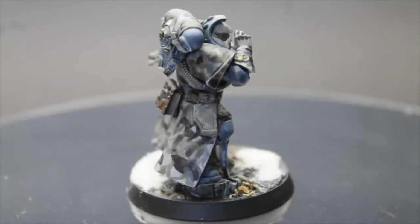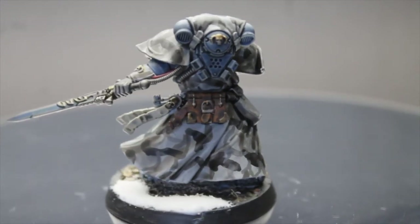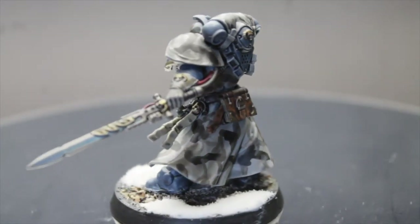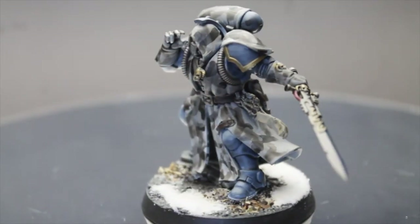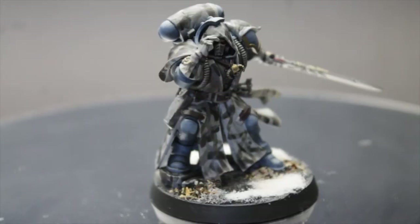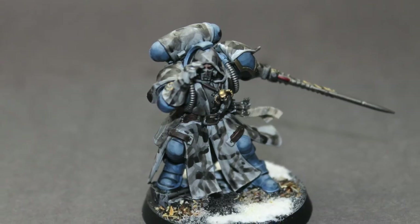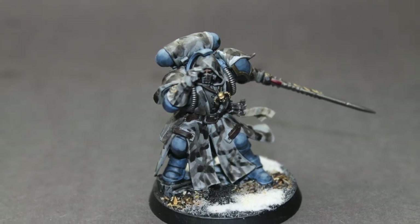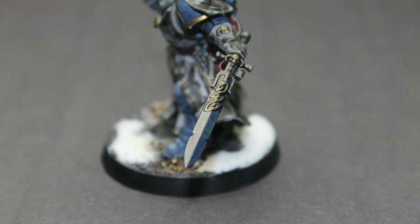Alright, that about wraps it up. Hope you enjoyed the video. I'm super excited for 9th edition and updating all my old tactical marines — I'm pretty much updating my entire Space Wolves army. If you liked the video, please like, comment and subscribe. I'd love to hear any feedback or questions, I'd be happy to answer. I'll see you next time and don't forget: you don't have to be perfect, just good enough.